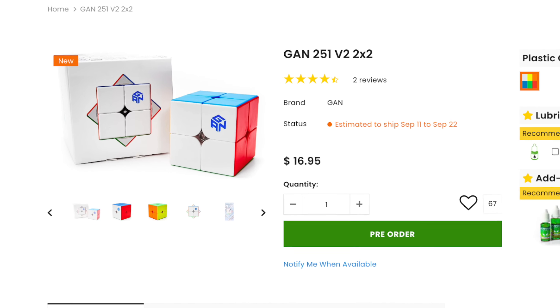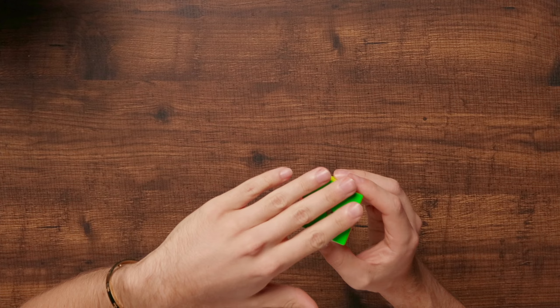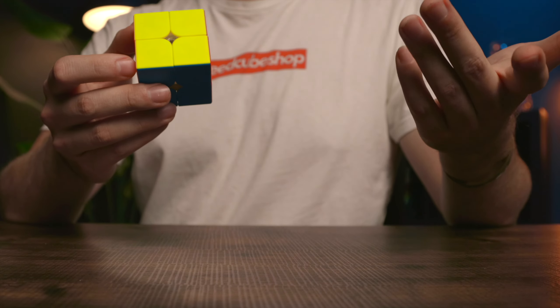The 251 is priced at $16.95 and it's available right now at speedcubeshop.com. I have to admit I didn't really think I would like the 251 very much compared to other competitors that are magnetic and very similar in price, like the MGC Elite or the cheaper option of the MGC 2x2 Magnetic. What kind of surprised me is that my times actually did not really differ on the 251 versus something like the MGC Elite. I think it's mostly because my TPS, or turns per second, is not fast enough to really reap the benefits of a nicer cube.